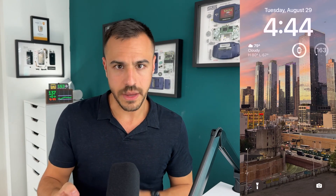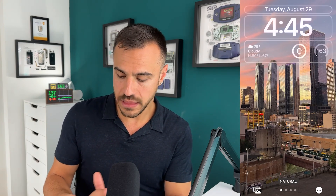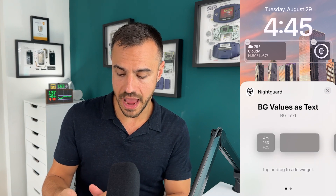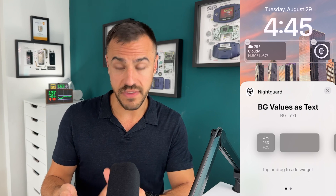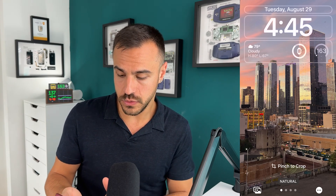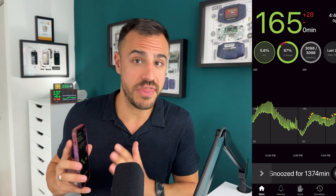There is no official Libre 3 Apple Watch app, so there's also other stuff to do on here — I haven't really played around with it, but if you want to check it out, there's a lot more to do. There's also the ability to put a widget on the home screen. Hold down on the home screen and click Customize, then go to the lock screen — this is where you can put widgets. You can go down in this list and go to NightGuard, then add. You can put BG value as text or BG values as gauge — I like the gauge. And then there you go, you have it on your home screen. You can open up the app just by tapping that widget.